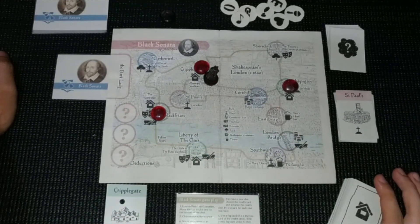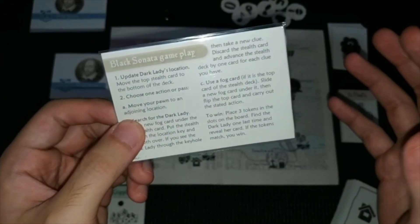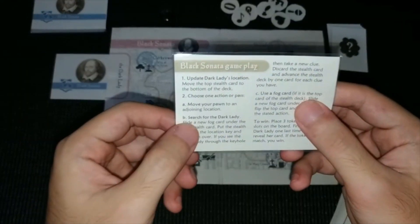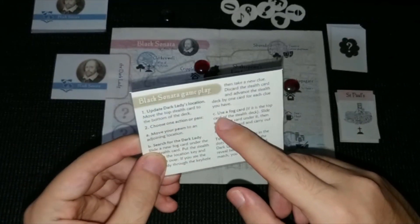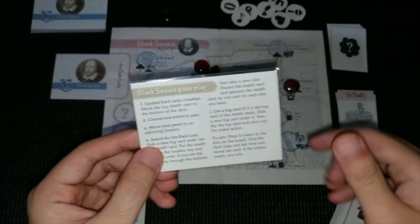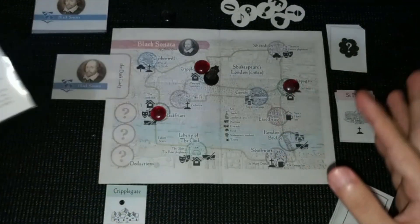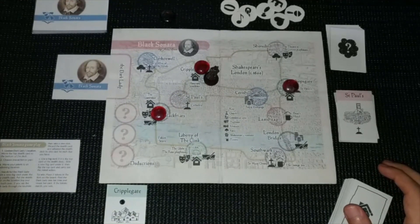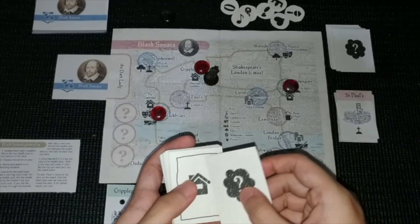I can feel she is in our location. For our action, I can either move my pawn to a new location, search for the dark lady — which is what I'm going to do — use a fog card, or just pass and observe her movement. I'm going to search for the dark lady.